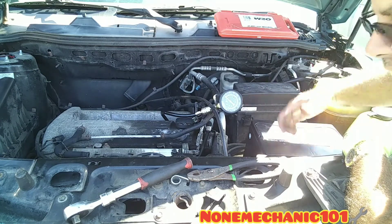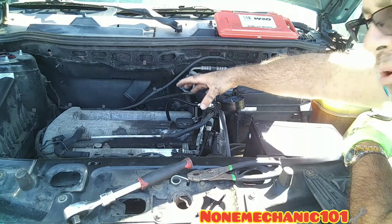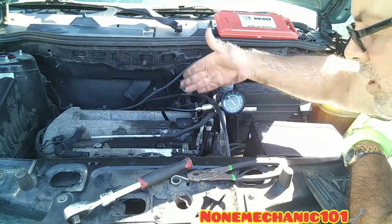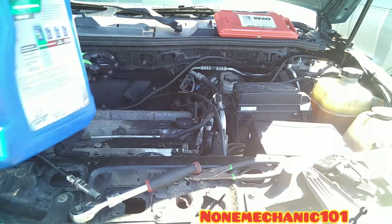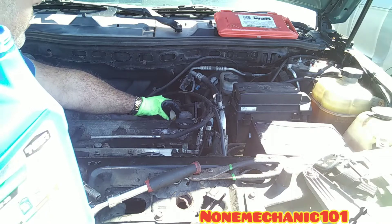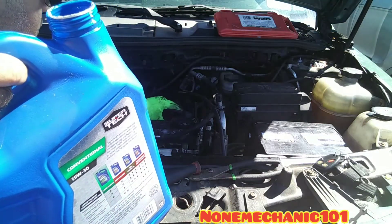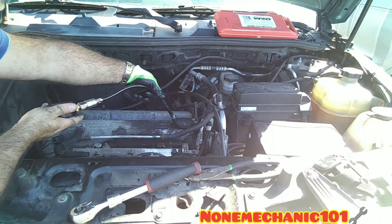No compression either. I have never seen this before — all four cylinders with no compression. What I'm going to do is put a little bit of oil inside one of the cylinders to see if we get any compression. I'll use cylinder number four — remove it, put some oil in, and put it back. I'm putting enough oil to see if the compression changes. Then I'll put the compression tester back in.